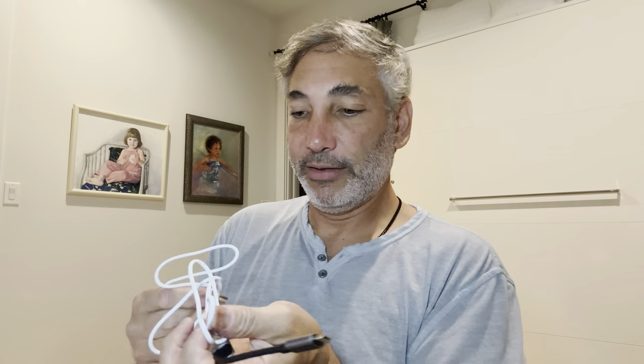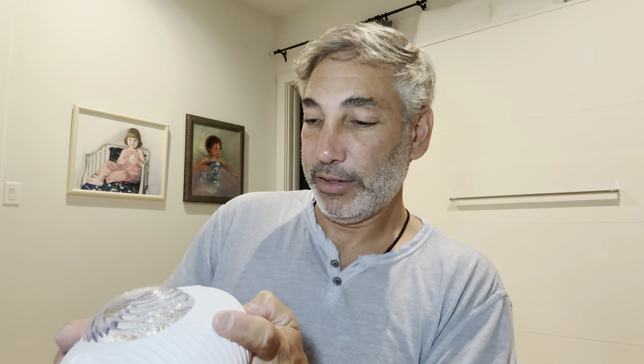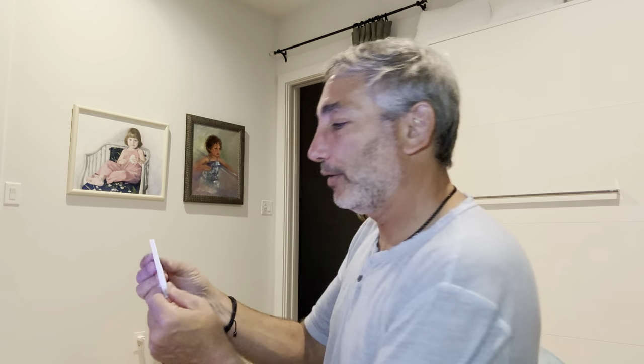I need to connect this to that — not to that. Let's see if we can get it some power. I have so many things plugged in around here. Oh, and there it is — there's the light! We're not gonna be able to see it unless I turn off the lights in this room.